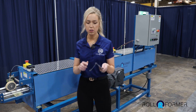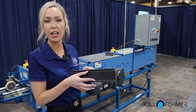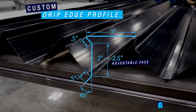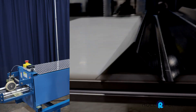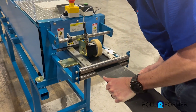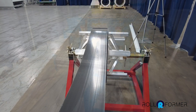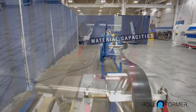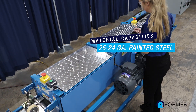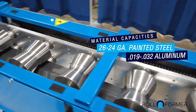This specific model produces a drip edge with an adjustable face of two to two and a half inches wide. The material being fed into the machine is six inches in width. The typical materials our trim machines can handle range from 26 to 24 gauge painted steel, or 0.019 to 0.032 aluminum.